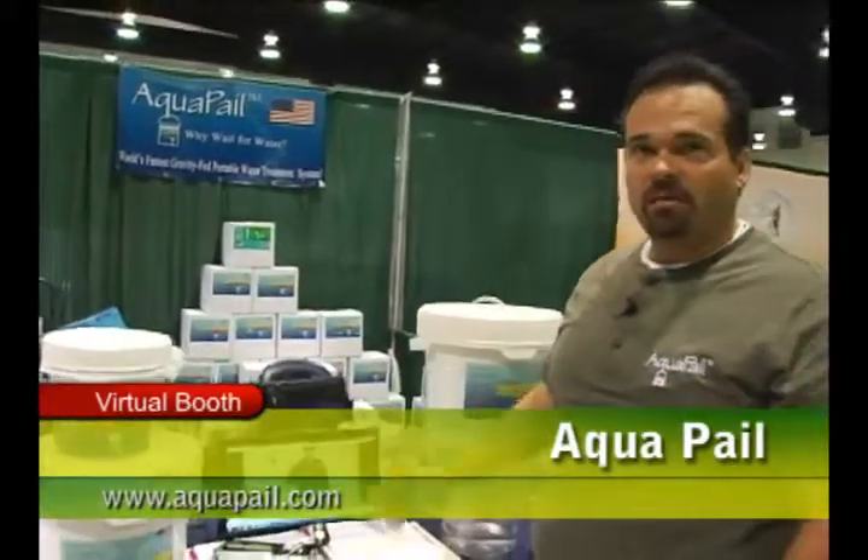Take a look at what we have — get online. You can see us at Aquapel.com, or you can YouTube Aquapel, and I'll give you videos of it working.